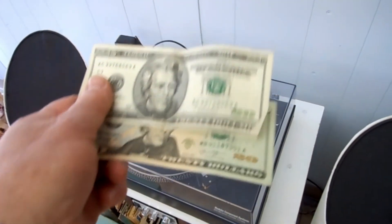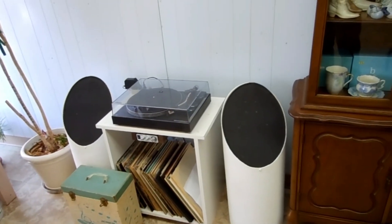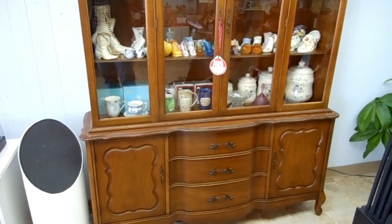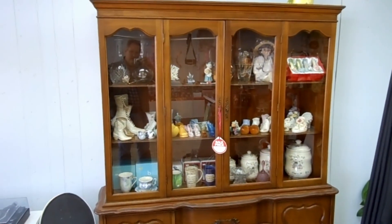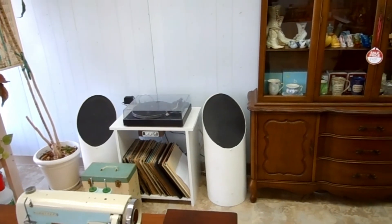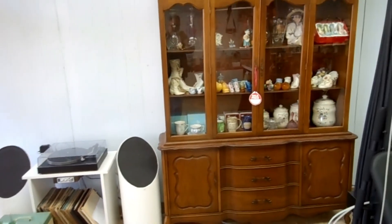Just sold a turntable, made 40 bucks. Remember, anything I repair and put in the newsstand was repaired at the little shop. Things like the china cabinet and the sewing machine are for sale — those were repaired in the little shop and are for sale at Andrews Newsstand. You can see how I did the repair work on those pieces on the Comebyandsaurus channel, which is the Andrews Newsstand channel.